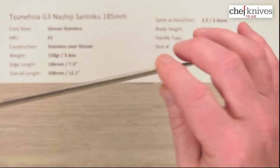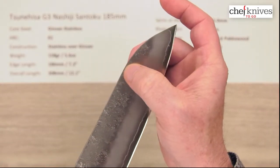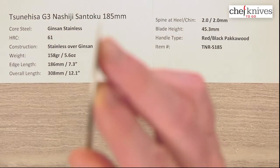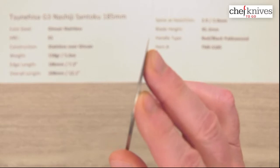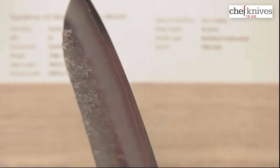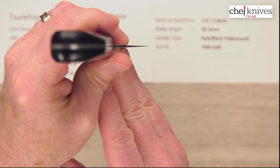Not a lot of distal taper where the spine thins until you get to the grind itself. The grind goes from the thick part of the blade down to the edge and tip, but these are ground nice and thin at the tip so they work quite well. Looking at the back shot, they're pretty thin at the edge as well.